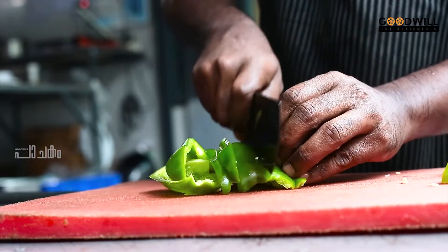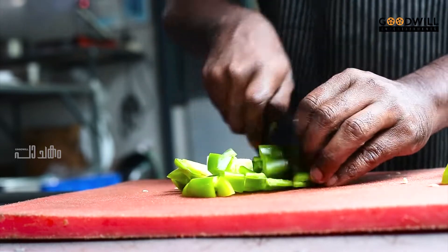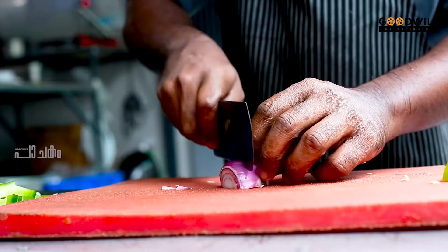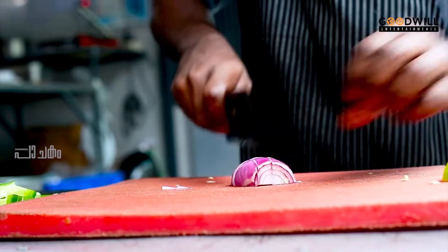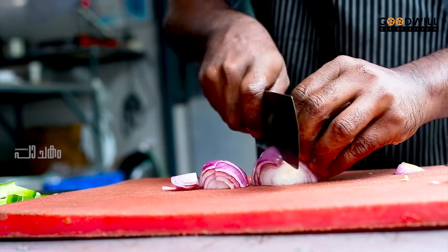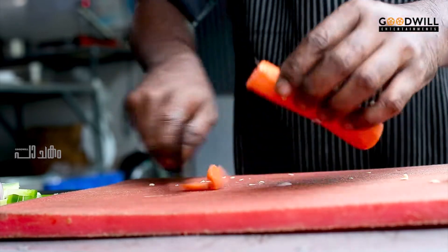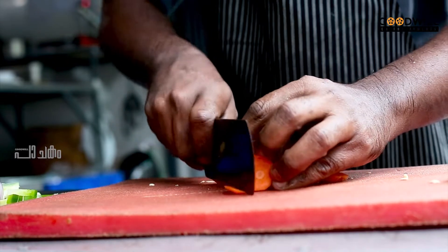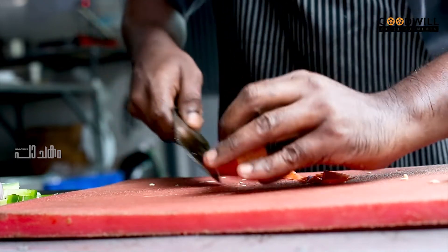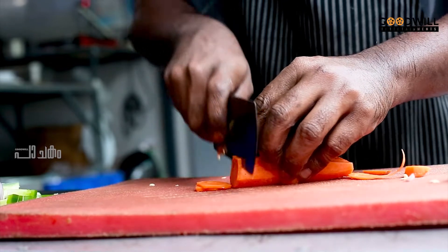Let's get started with a jelly and we have a cup of capsicum. I'm going to make a colorful color. I'm going to make a dice shape.